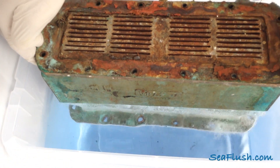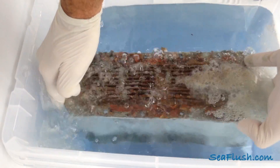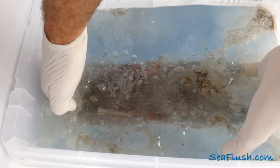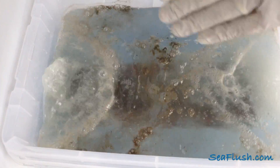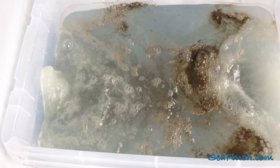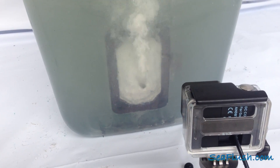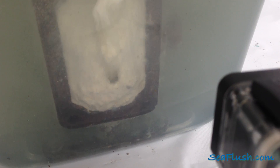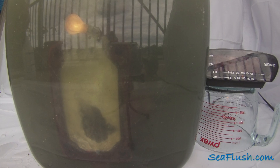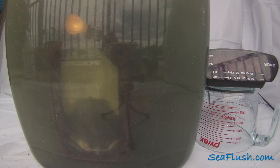We then lowered the heat exchanger into the Barnacle Buster solution and the reaction began immediately. A time-lapse camera was set up to film the progress over the next few hours. The camera would take a picture every minute, and we found that most of the scaling was removed within the first hour.